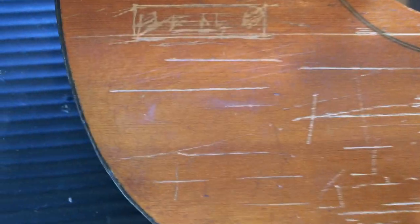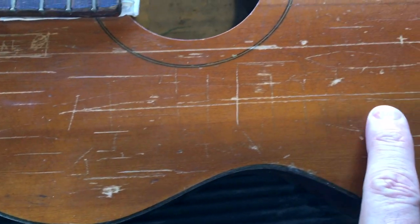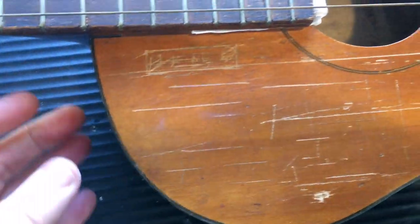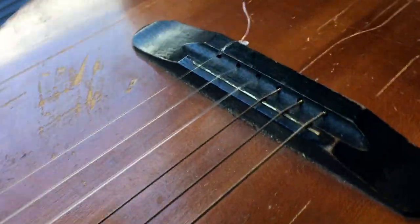I wanted to leave it as it is, just fix it and gloss it up and leave the scratches. But the owner wants to get it looking better. The owner had scratched some things on it when he was young and he just wants them cleaned up. As you can see, it's quite delicate and old - maybe the bridge might be lifted a little bit.